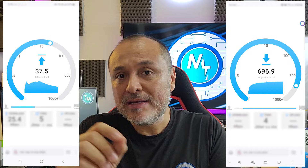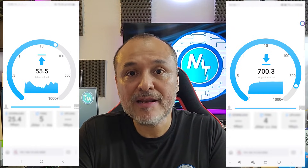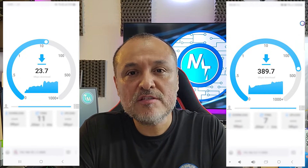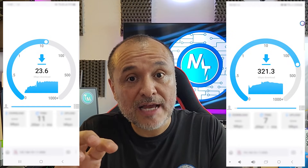Let's take a look at the speeds we reached when connected in both networks in the 2.4 and 5 GHz bands. Here, at 10 meters, you're going to see on the left the 2.4 GHz band, and on the right the 5 GHz speeds that we reached. These are the speeds we reached at 60 meters with line of sight.